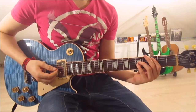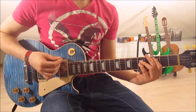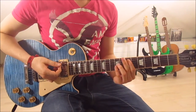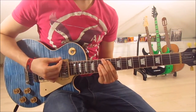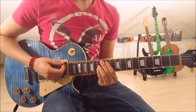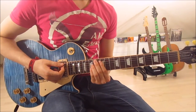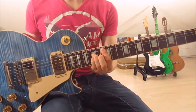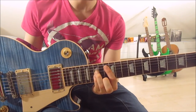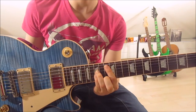In the second half, we start with the C5 again, followed by the D#5 again, followed by the G#5 again. But now instead of sliding down onto the F5, we slide up onto the A#5. That's the 13th and 15th frets on the 5th, 4th, and 3rd string. First finger on the 13th on the 5th string, 3rd finger on the 15th on the 4th string, and pinky on the 15th on the 3rd string.